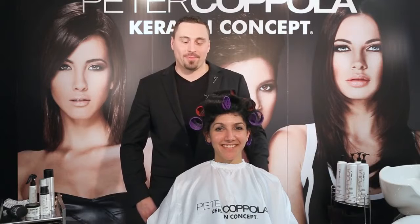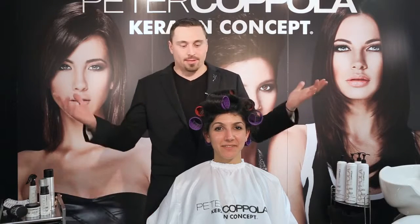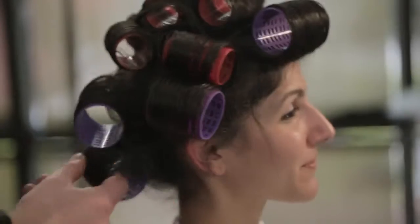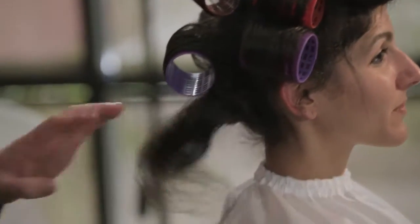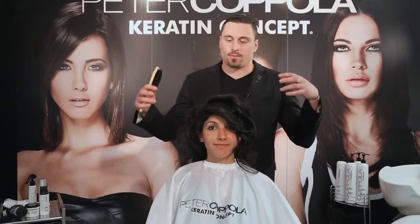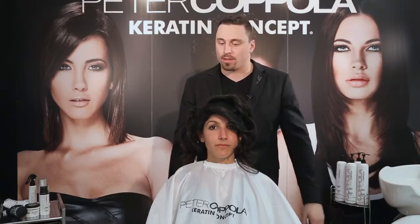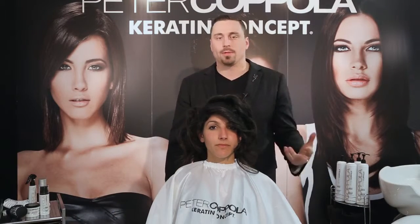We're coming to the end of Peter Coppola's full volume styling cream basic roller set. At this point you're going to take the rollers out, starting at the bottom and then the back. This is how it looks when the rollers are out — as you can tell, we have plenty of volume. The product has definitely done its job, and now we're going to go ahead and brush it out. If you've done a roller set properly and it's set well, you should be able to brush it out.